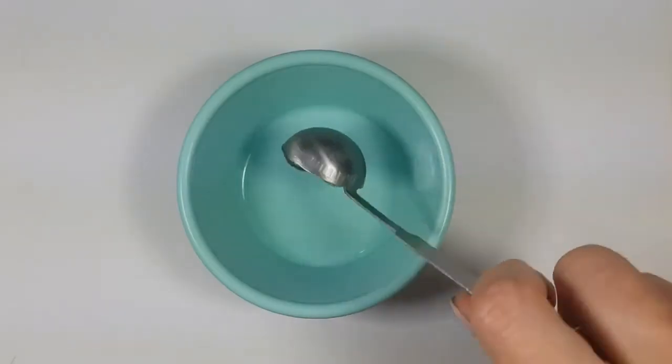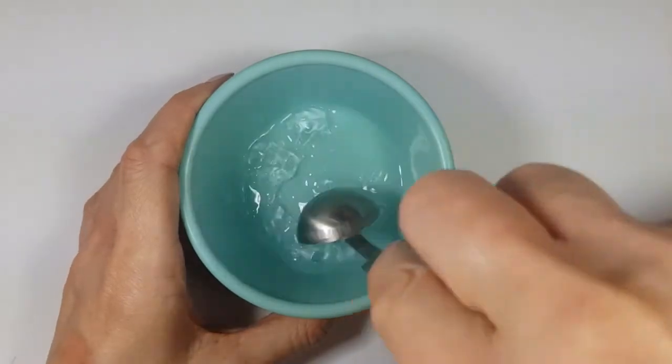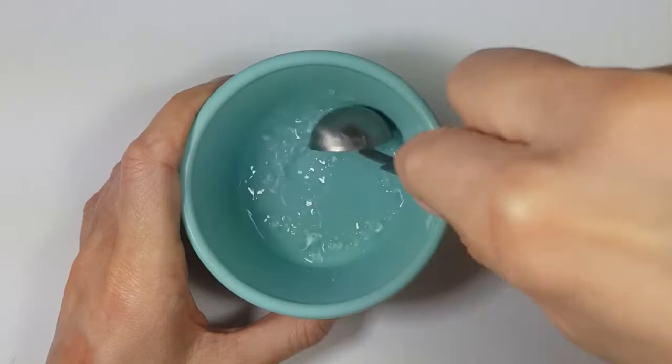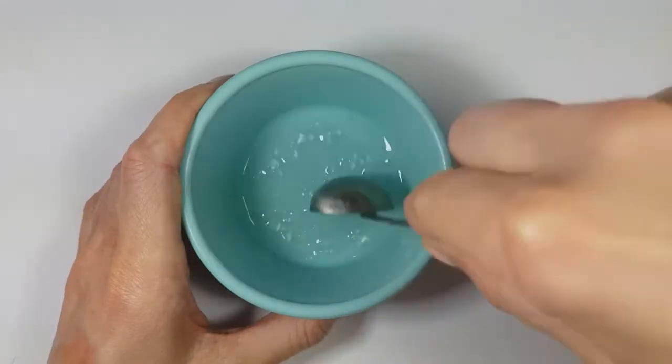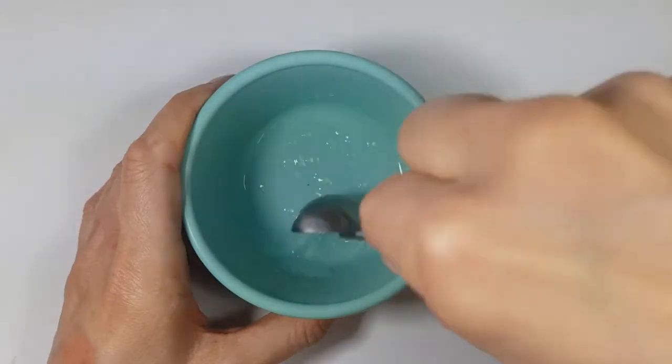I just mix it and store it in a container. It has the same consistency, feels the same, and smells the same as the store-bought one. I just want to share this with you just in case you're not able to find any hand sanitizer because of recent events — and that's all I'm going to say about that, I don't want to get demonetized.